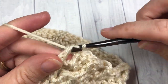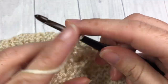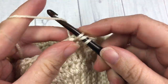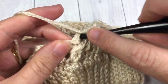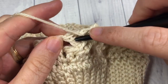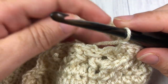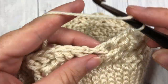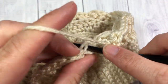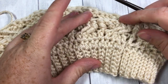When you come to that first stitch, you're going to join with a slip stitch into the top of the stitch. At the end of round four, join with a slip stitch into the top of that first stitch. This is what your hat should look like so far.